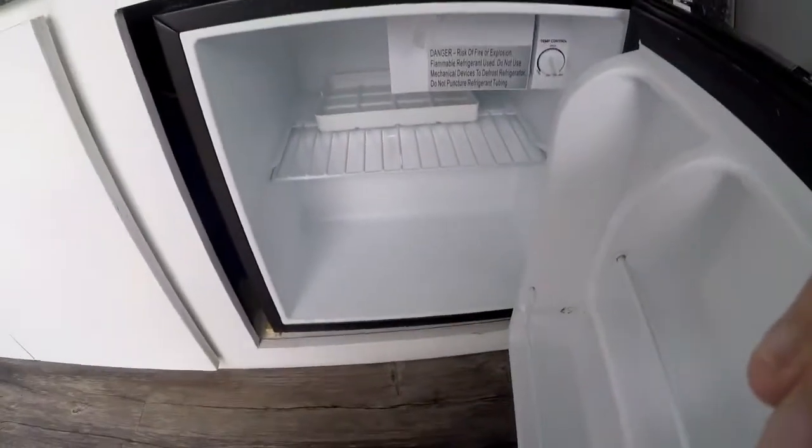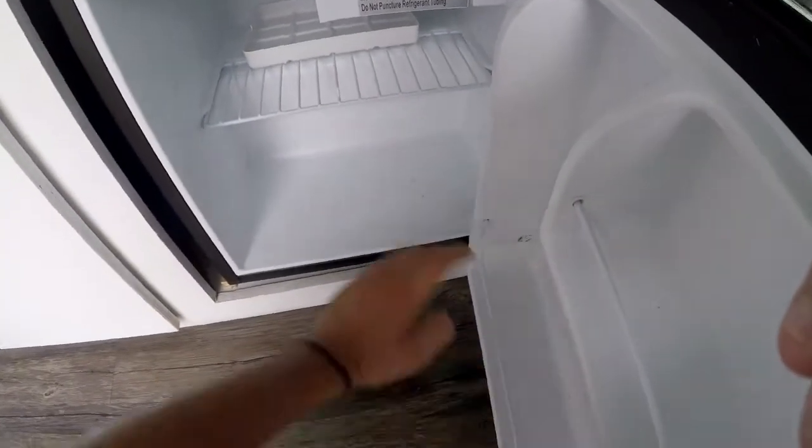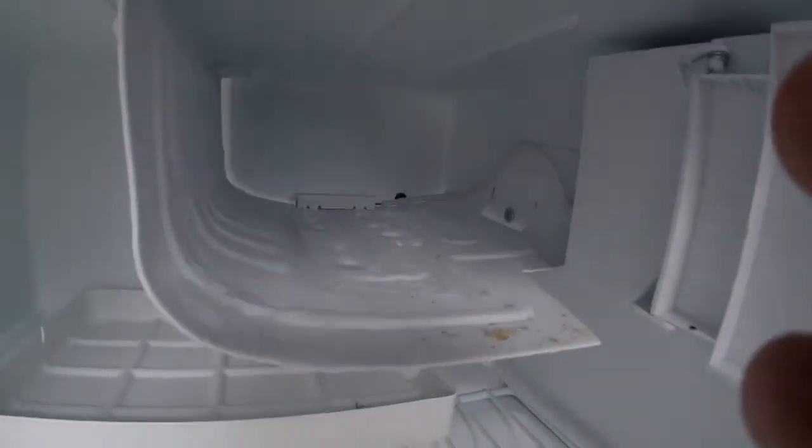Here we've got the mini fridge. This is connected to the battery system so it's constantly running. It's actually on right now — pretty cold, as you can see.